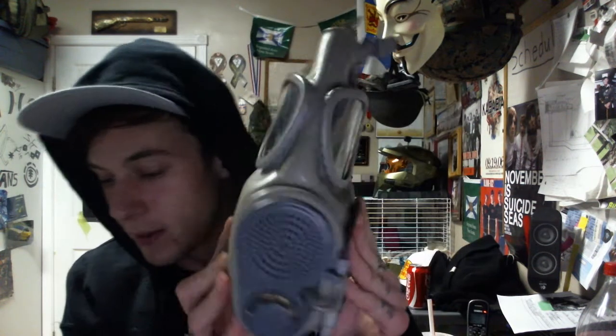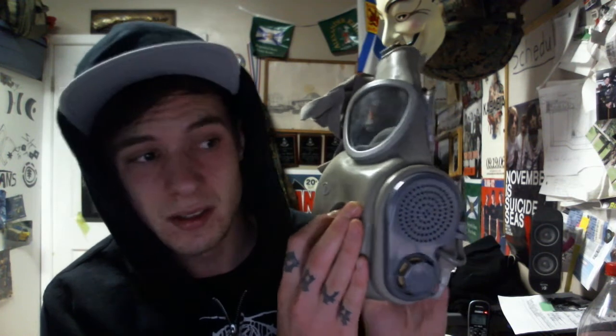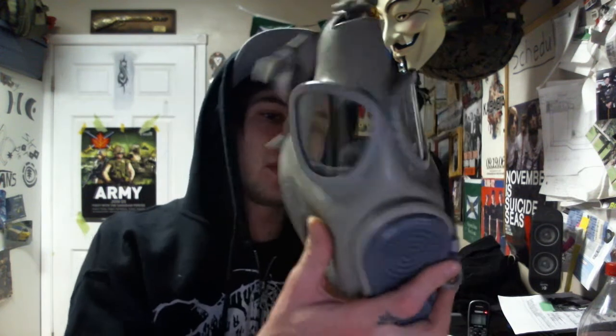...Czechoslovakian M10M, I do believe. It looks like a cool mask — it reminds me of the US M17, the one they used in the Gulf War. It looks almost exactly like it. It's got the cheek filter system and it's got a hydration system.